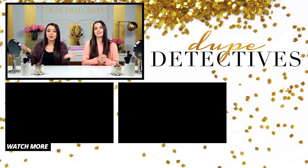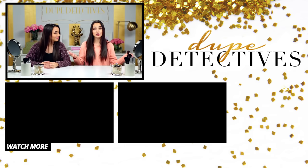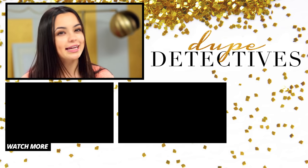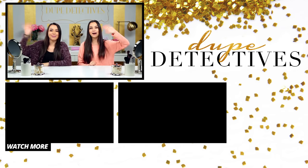What holy grail beauty item do you want us to find dupes for in the next episode? Tell us in the comments below, and make sure you share this video with your friends so they can learn our secrets too. Subscribe to Awesomeness TV, and we'll see you next time. Bye!